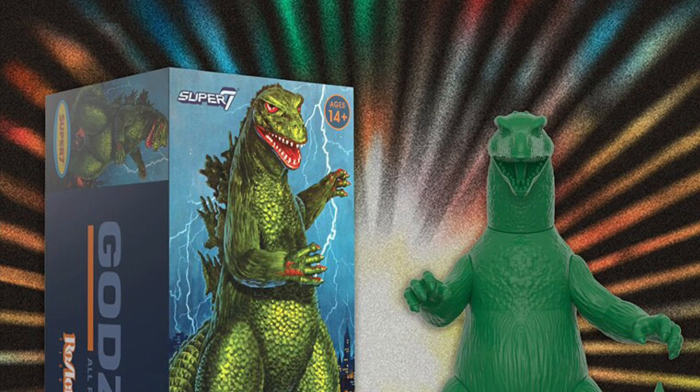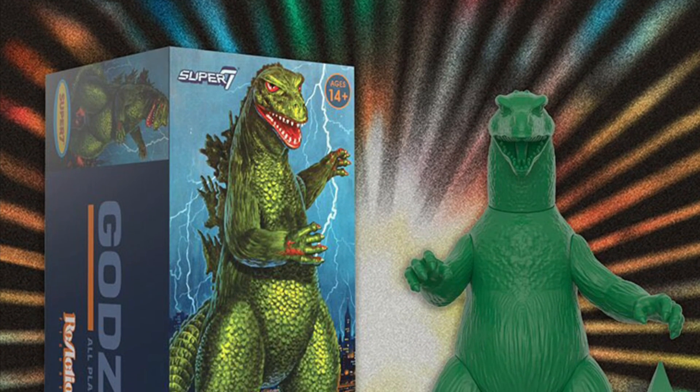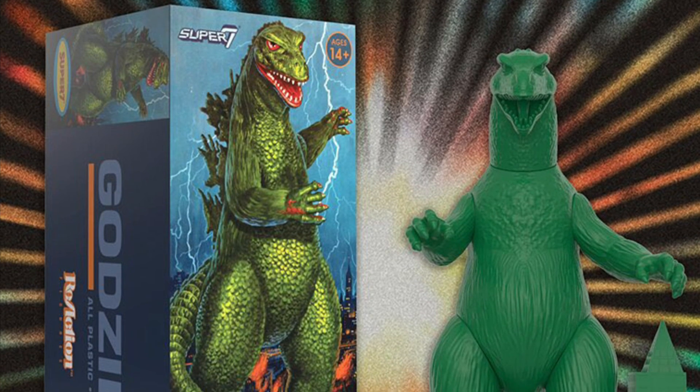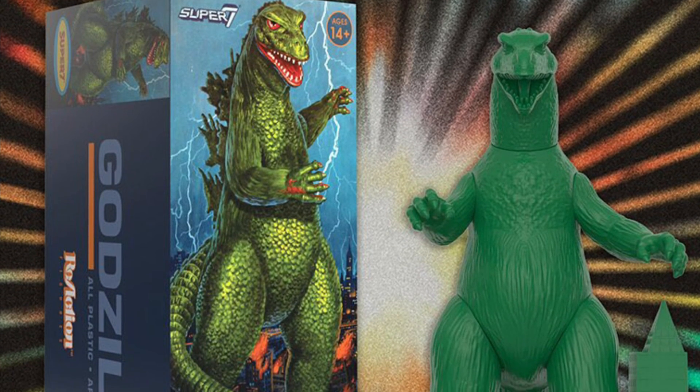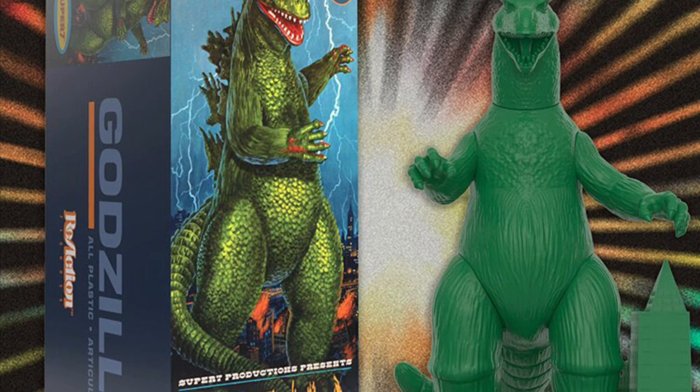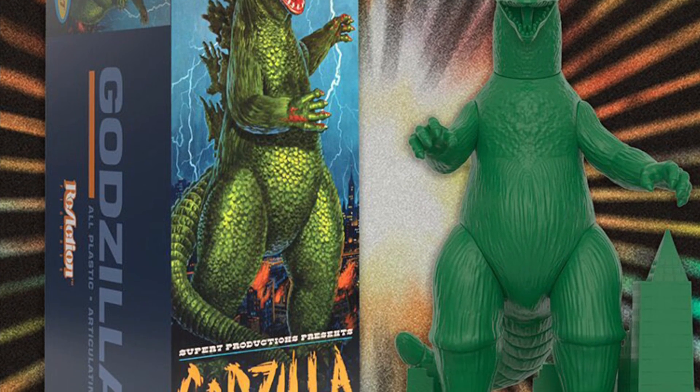Coming our way from Toy News International, some more Super 7 San Diego Comic-Con exclusives. We got the Godzilla Model Kit Vintage — you're going to assemble this one. I've never seen Super 7 do model kits, so I guess they're jumping on board with model kits.